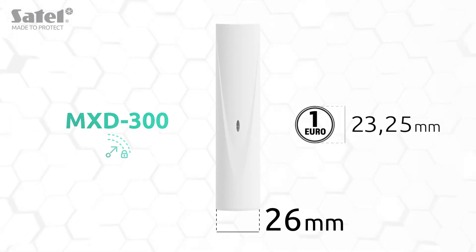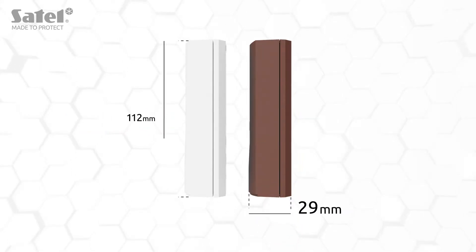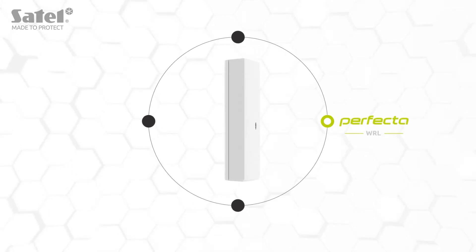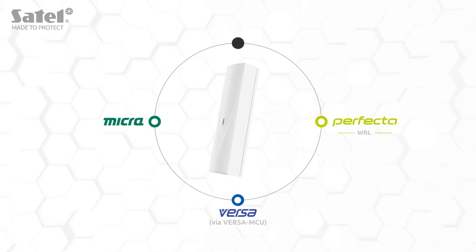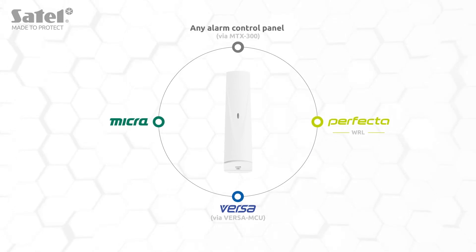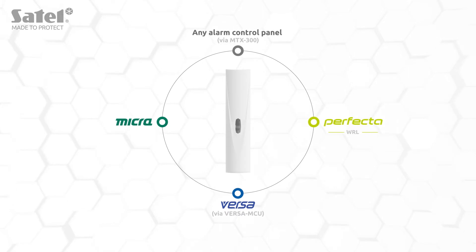MXD300 is a small wireless multipurpose detector. It is compatible with the Perfecta WRL and Versa control panels as well as with the Micro Alarm Module. Additionally, if the MTX300 module is employed, the detector can be used in an alarm system based on any other alarm control panel.